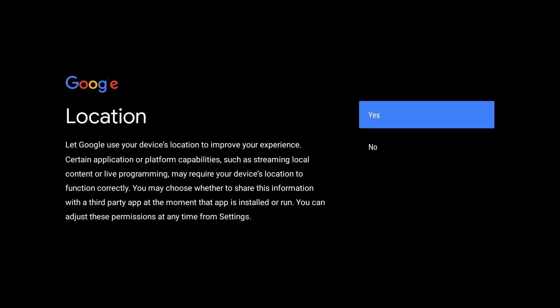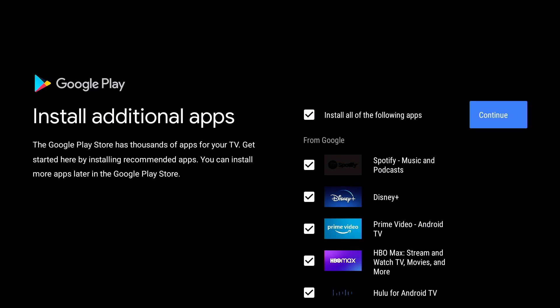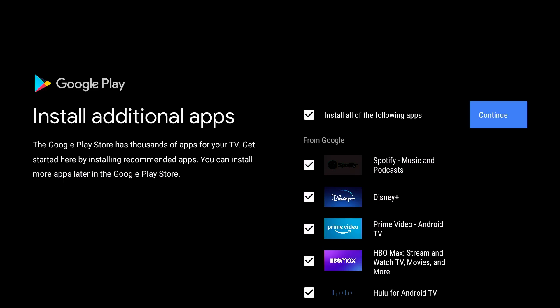You will need to accept Google's terms of service. For best efficiency, we recommend you choose yes on Google location. This screen allows you to install additional apps that you may or may not wish to use — you can use this at your own discretion. Google has selected some popular apps for you; we're simply going to hit continue.